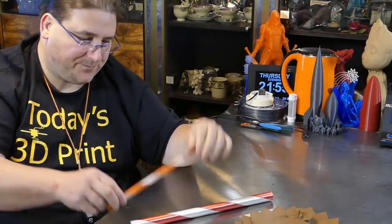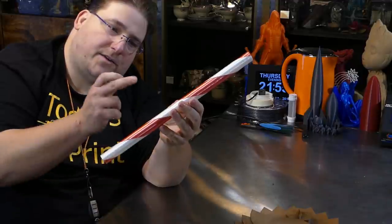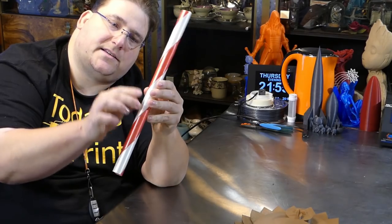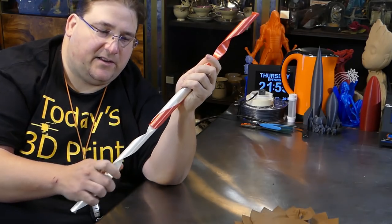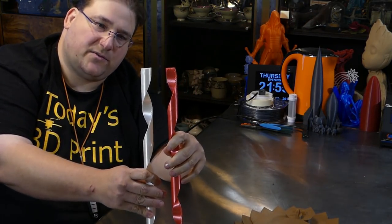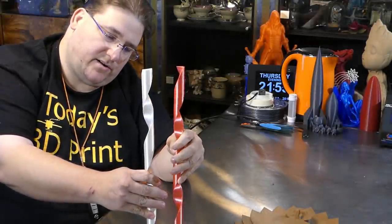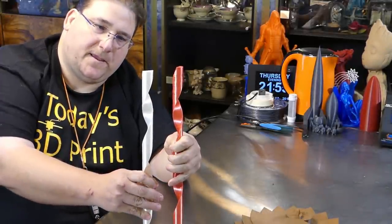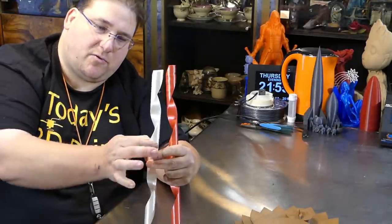That is wicked. I'm wondering if I can take a heat gun and bend this — I'm going to try to find out. Then we have the 200% upscale, because I have to go big. This is printed in 3D Solutech Ultra PLA silk PLA in white, and Yoyi red silk PLA. Same deal — you print them in two separate parts. For some reason the red wobbled around a little more; I think it's orientation, so I'm going to try rotating it 180 degrees to match the white one's orientation and see if that holds up better.